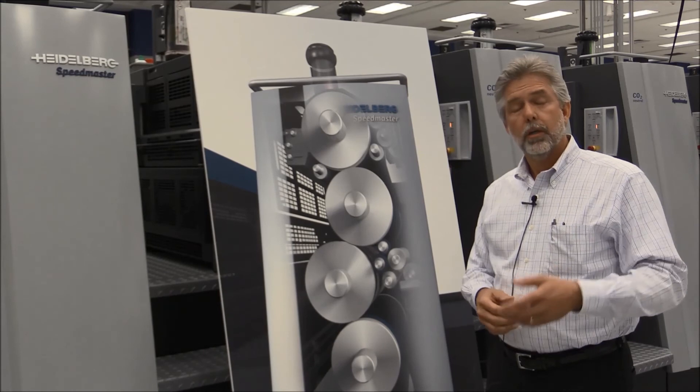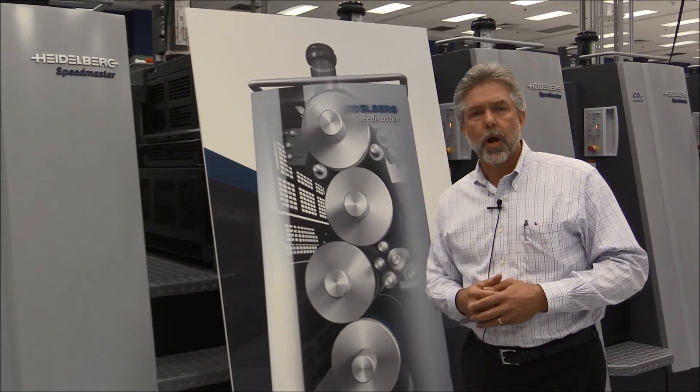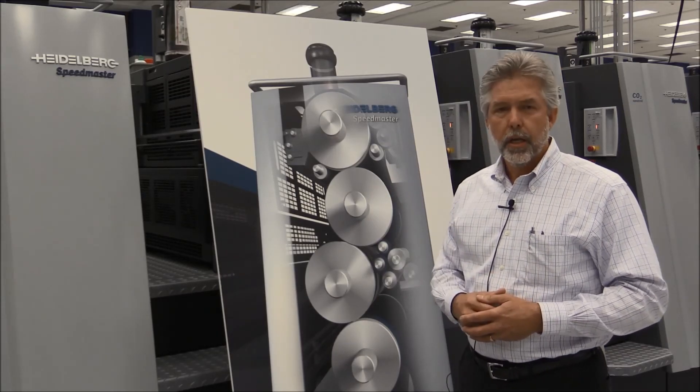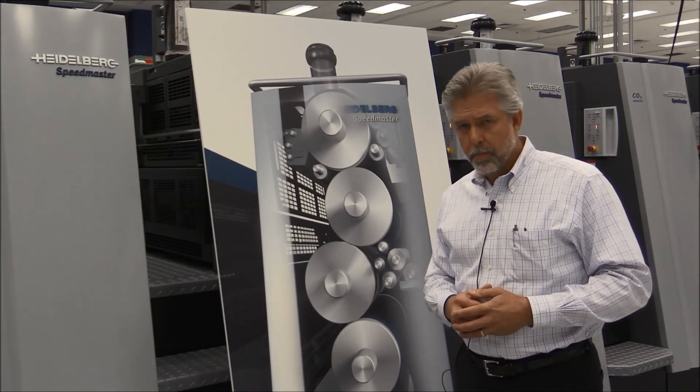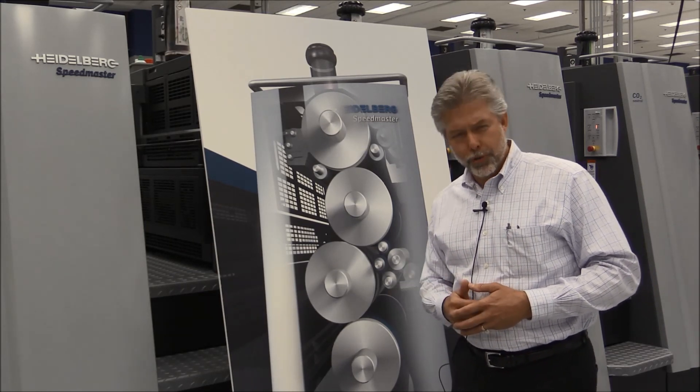The rest is handled by the Anicolor booster. To find out more about this incredible technology, contact your Heidelberg representative today, and be sure to check us out on the web where you can download a free white paper to get even more information and find out how this technology can put a real boost in your bottom line. Thanks for watching and thanks for choosing Heidelberg.